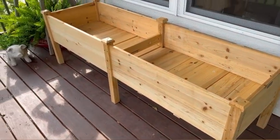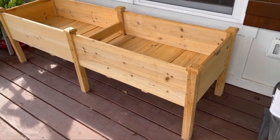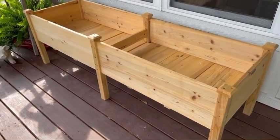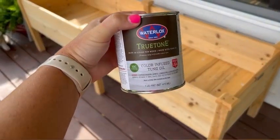All right, you guys. So today I am going to be staining my outdoor planter box here. I'm so excited right now. As you can tell, it's totally unfinished and I will be using some products from Waterlux.